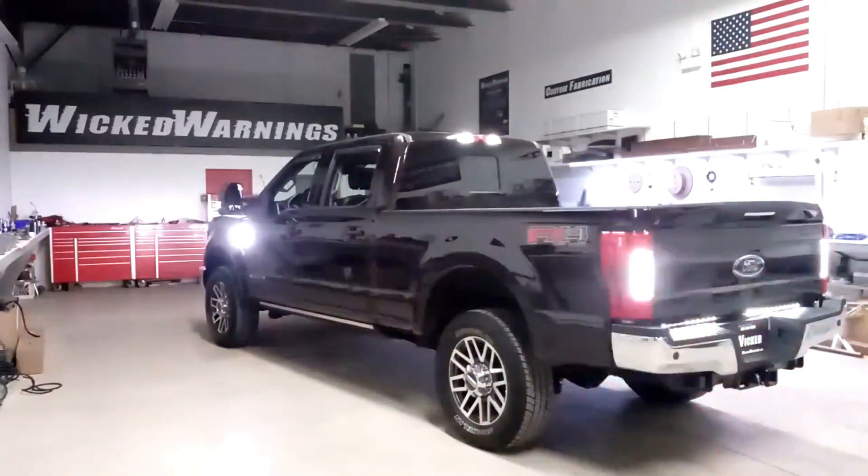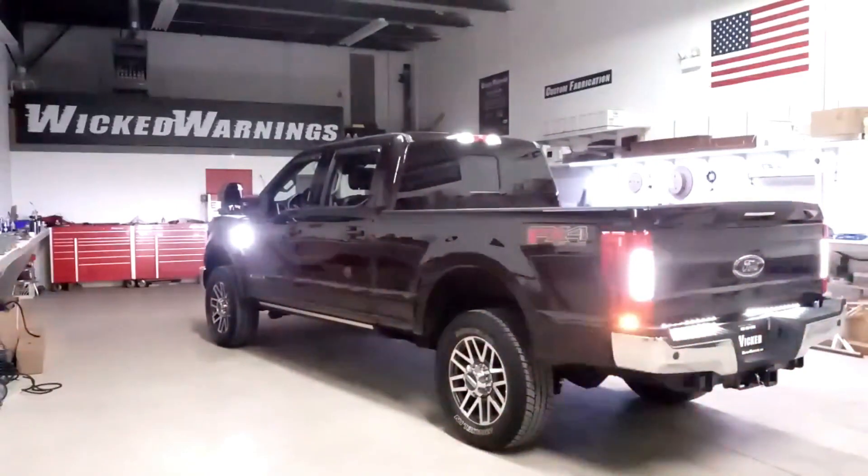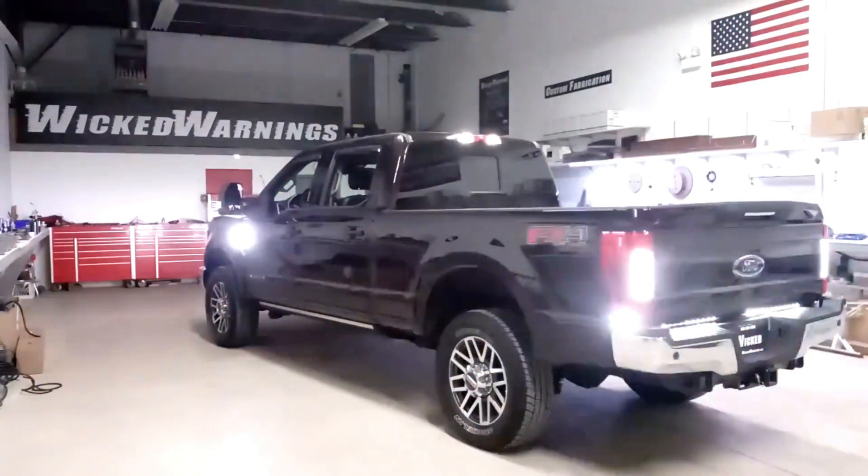Thanks again for watching Wicked Warnings. I hope you enjoyed this video of this beautiful 2019 Lariat F-250 FX4 — check the links in the description for all of these products. Give us a like, give us a comment. Thanks again for watching, we appreciate it — we'll see you on the next video.